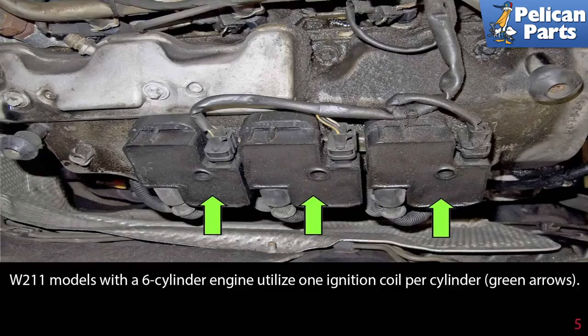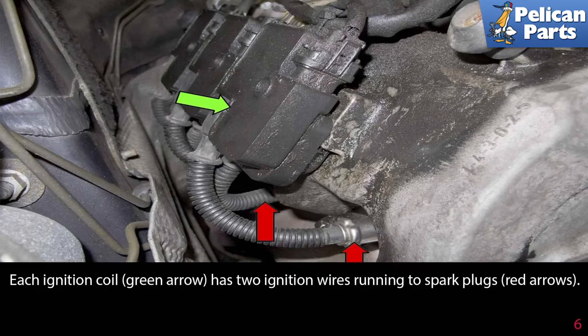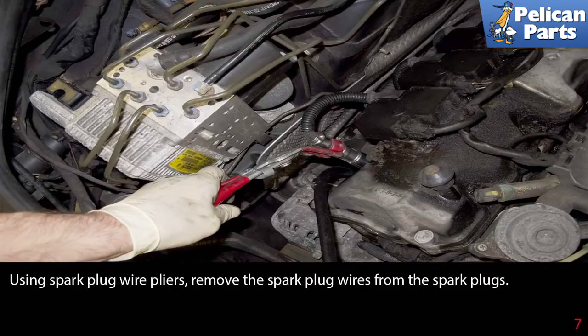The W211 models with a six-cylinder engine utilize one ignition coil per cylinder (green arrows). Each ignition coil has two ignition wires running to the spark plugs (red arrows). Using spark plug removal pliers, remove the spark plug wires from the spark plug.